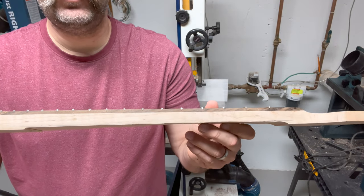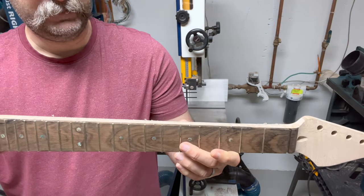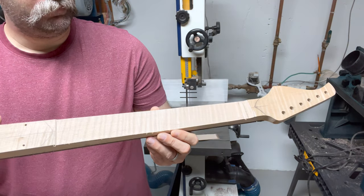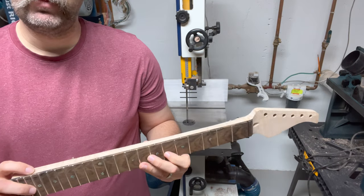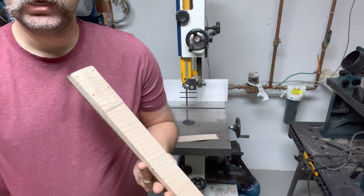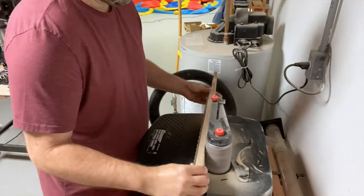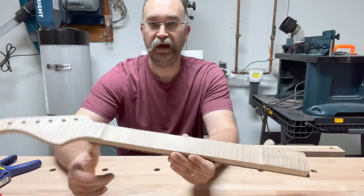Fortune favors the brave, so I tried this with the bandsaw. Not too bad from one side — I was able to stay on the other side of the line — but it did get a little wiggly over here. This is one of the dangers of trying to cut a multi-angled piece. Overall I think it's going to be fine. I'm going to take this over to my belt sander to clean it up and make sure it's mostly level.